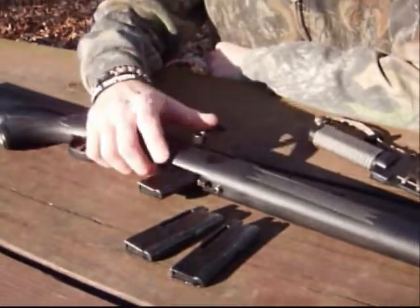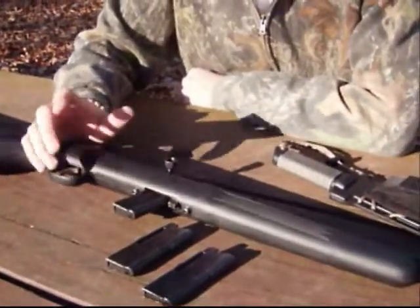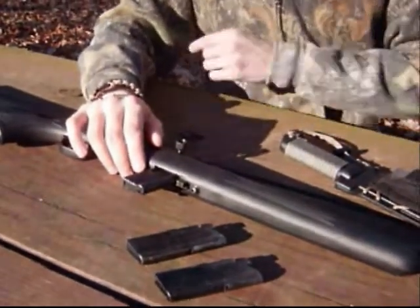One thing you do need to know for this gun: I have two spare clips for it and one in the gun. That's a good thing to have if you're going to use it as a survival rifle — you need to have enough clips to actually keep the gun fit. If you were to lose all these, you could only shoot one round at a time. That would be a bad day.